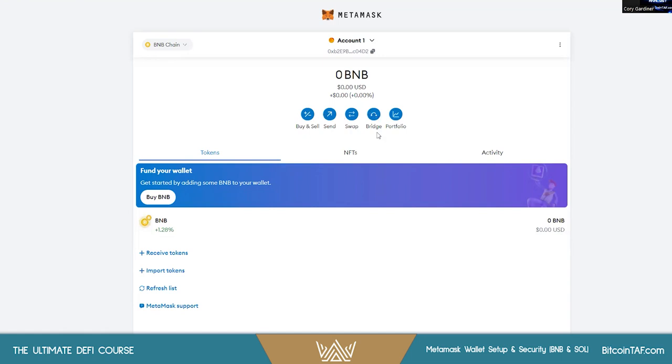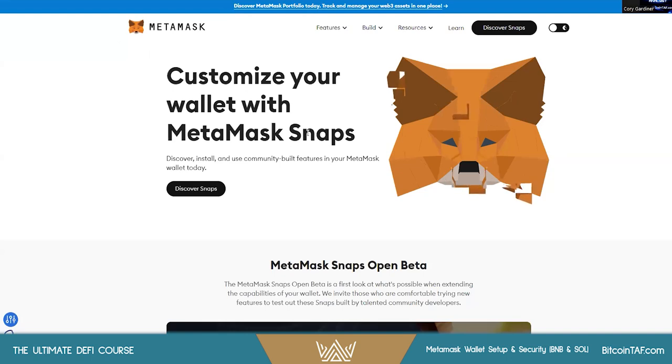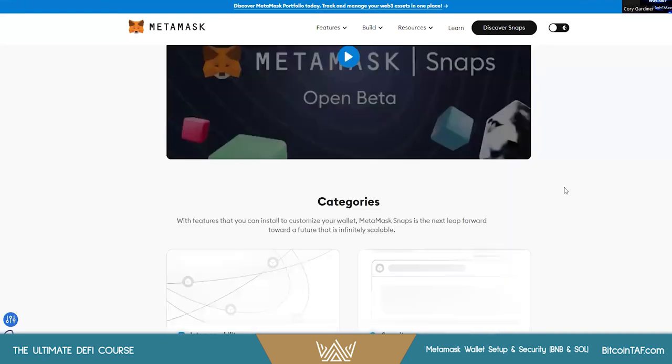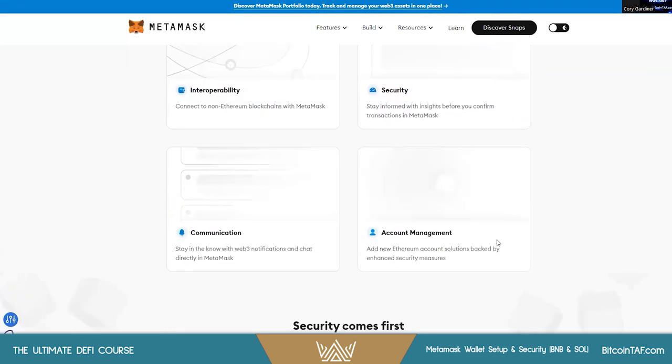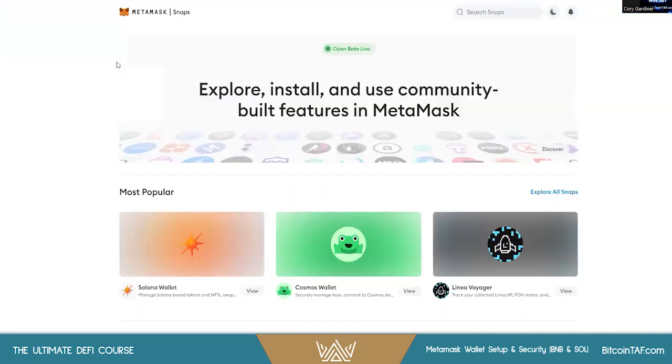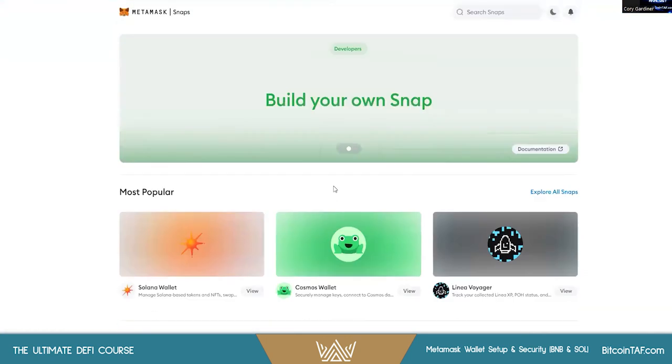You can also bridge here if you want to bridge funds from BNB to Solana and other chains. I'm going to keep this video fairly short and concise. There are some recommended Snaps that I add on — Snaps are add-ons where you can increase your interoperability, security, communication, and account management. We're going to focus on security for this video.